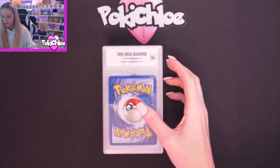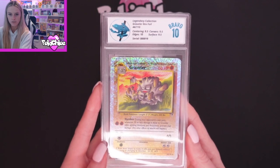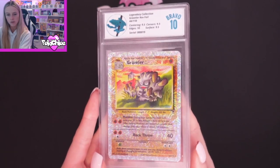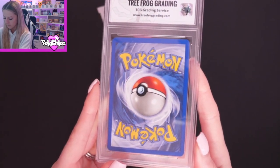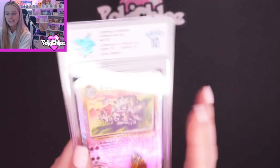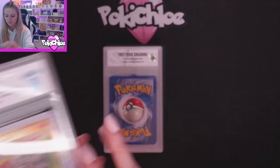Then we should be on to Graveler. And we've got a Bravo 10 — lovely. We've got Centering 9.5, Corners 9.5, Edges 10, and Surface 9.5. I'll just give you a little close-up on the front, and then we will take a look on the back again. There's a tiny, tiny little nick on that corner, and the centering is very slightly off on this one — I think I remember that from earlier in the video.